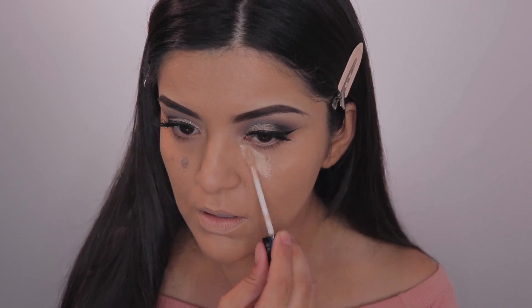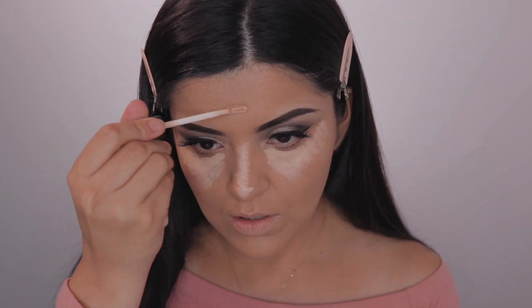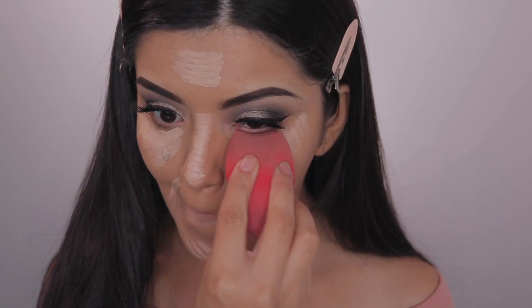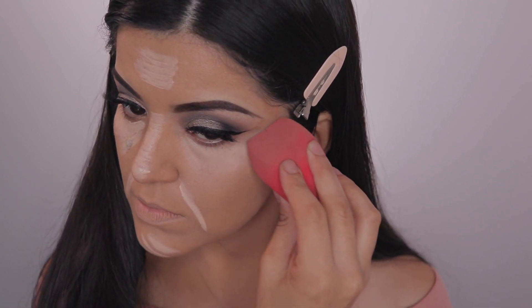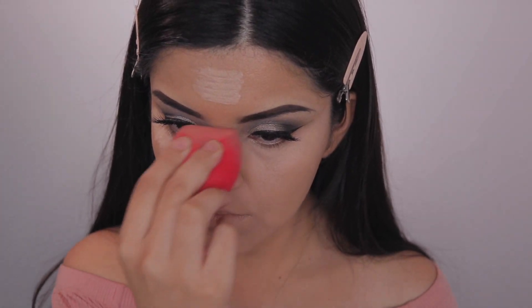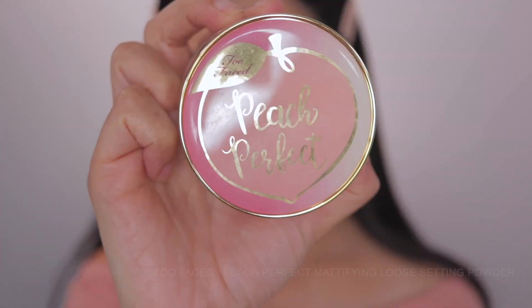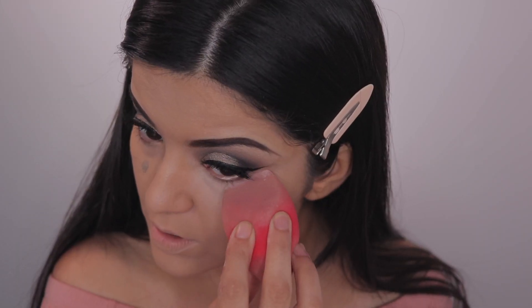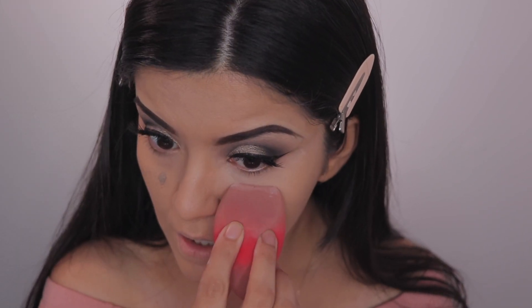Next up is concealer — I really like this one from Wet n Wild. I feel like it gives a very nice full coverage. It is a tiny bit drying but I still like it. Then I'm blending all of that in and taking my Too Faced Peach Perfect Mattifying Loose Powder to set, mainly where I put the concealer.